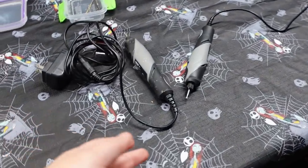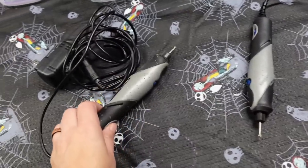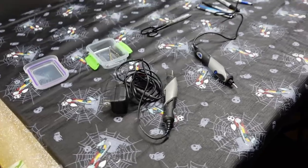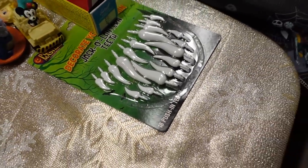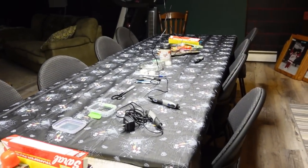We got it all set up, got our tools. We got extra Dremels — four plug-in Dremels with our little bits on them, plus battery-operated Dremels. We got our transfer paper, skeleton teeth, patterns, gutters, more patterns. We're getting ready for everybody to show up.